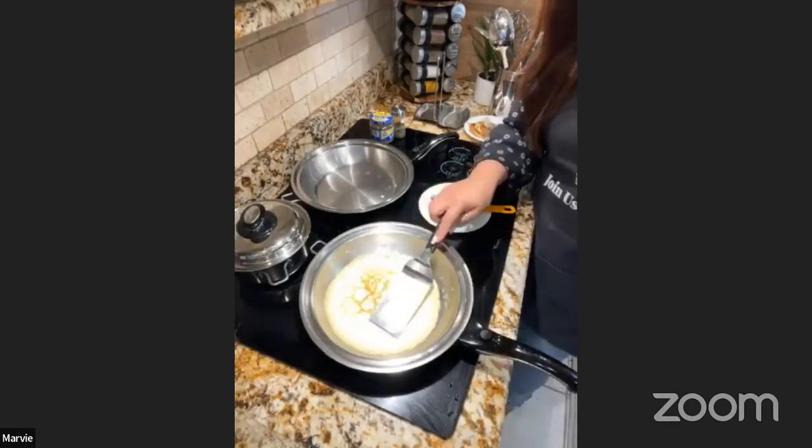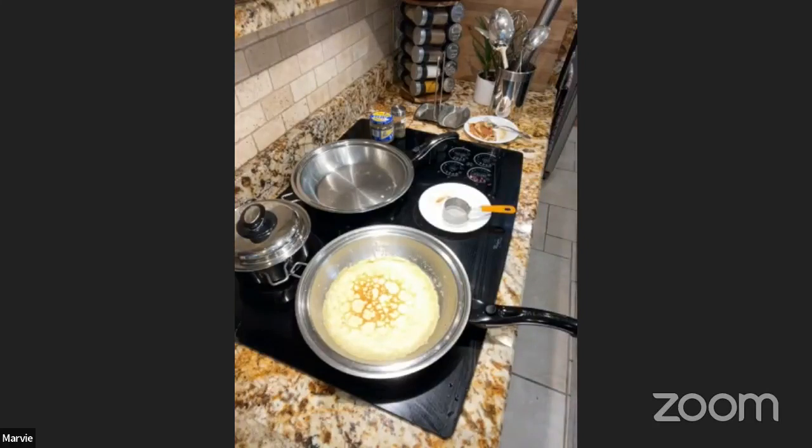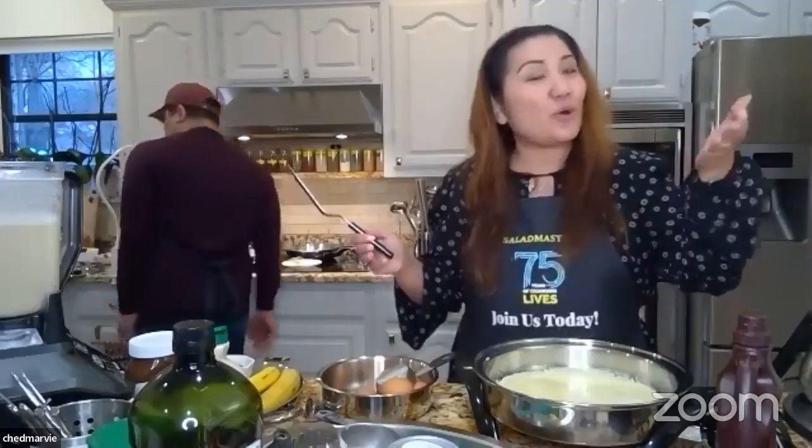After adding the extra arrowroot, the crepes are coming out perfectly browned. Once you flip your crepe, only about five to seven seconds on the second side — because all the real cooking happens on the first side. When the top is completely dry before flipping, it's almost done.